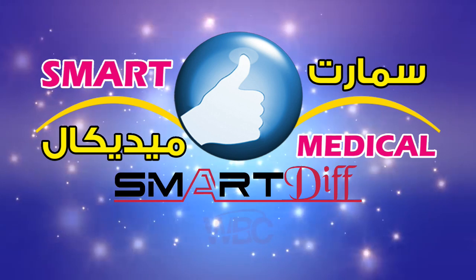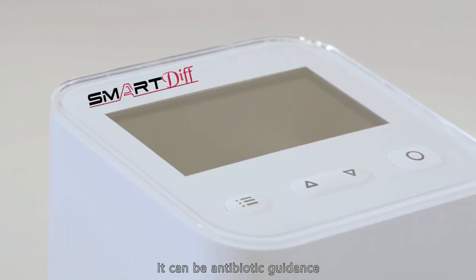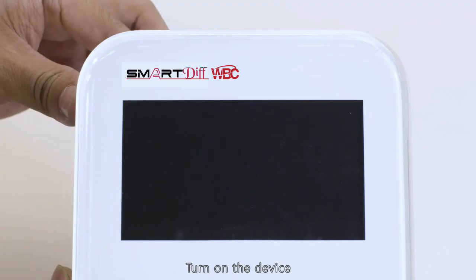The instrument is portable and compact with long-term standby. It can provide automatic guidance. Turn on the device.